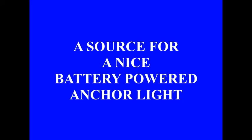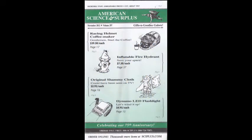I've spoken of American Science and Surplus before, and they have a lot of neat stuff. One of the things I bought at the same time I bought my leather and a couple of other things is a nice little LED lantern.